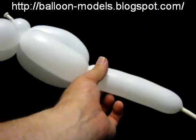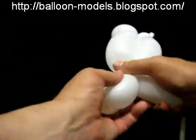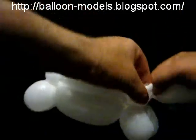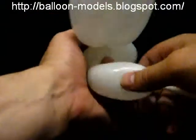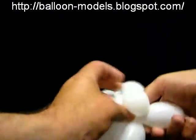I then give the Rhino two front legs, which are about one and a half inches long. There's the body. Give the Rhino two small ears, each about two quarters of an inch, and push those in.